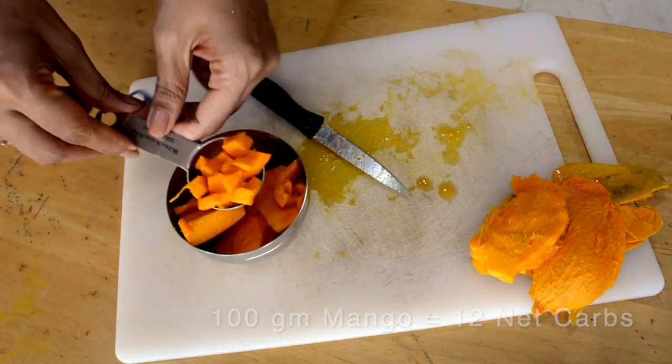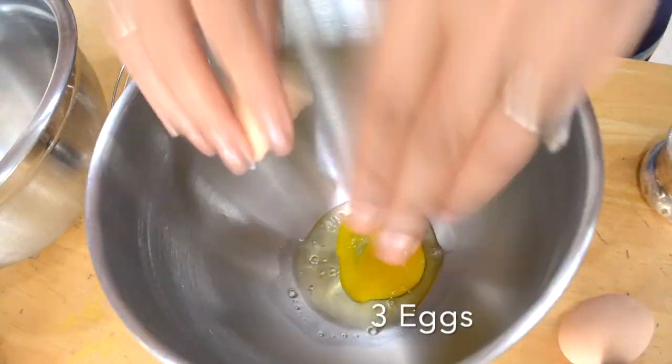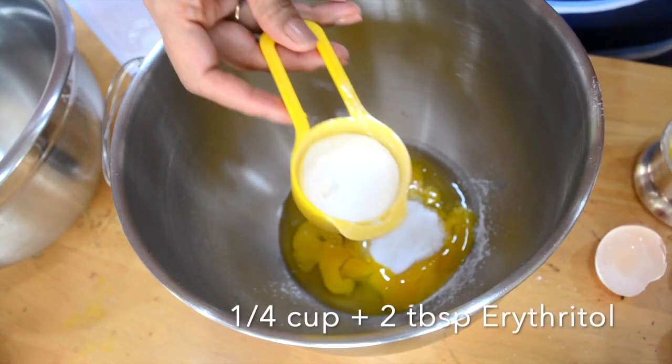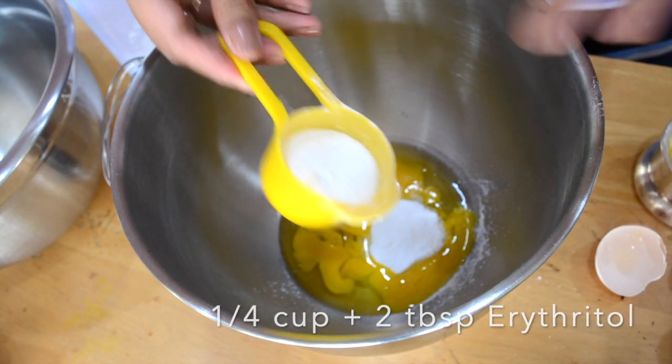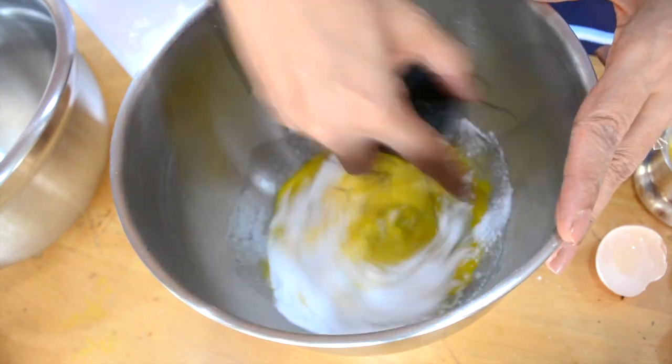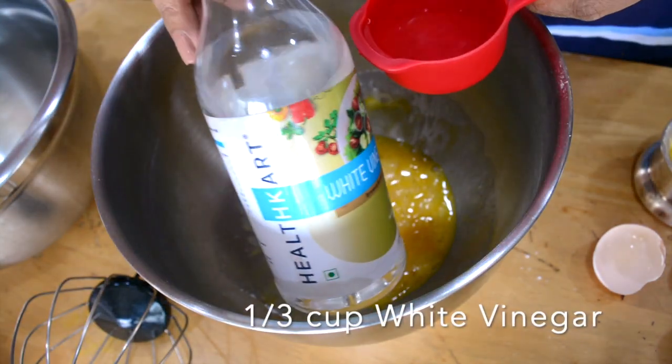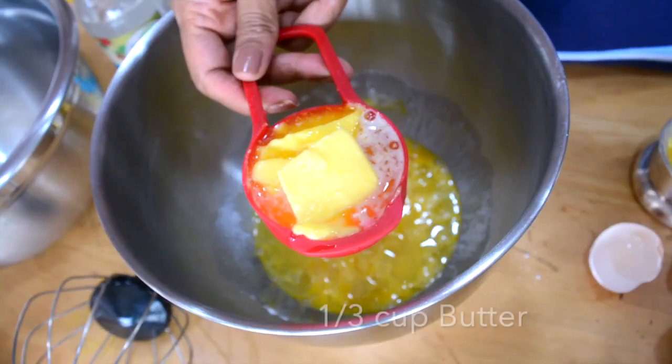Here I have three eggs. I'm not making a tall cake because I'm trying to cut down on the carbs so I can use those with the mango puree. I have powdered erythritol — about one fourth cup and two tablespoons, which is one and a half times of one fourth cup. Then one third cup of white vinegar and one third cup of butter; I've used salted butter.